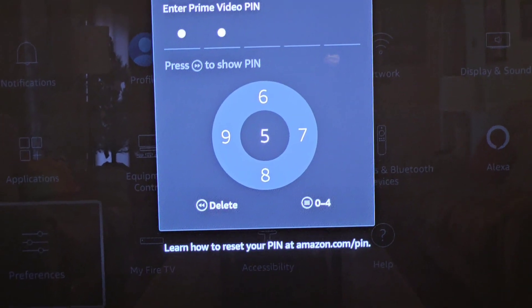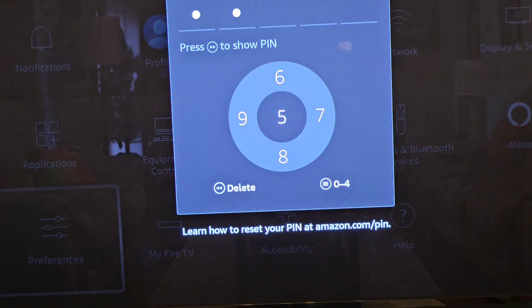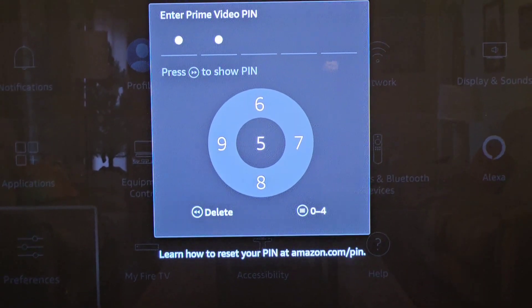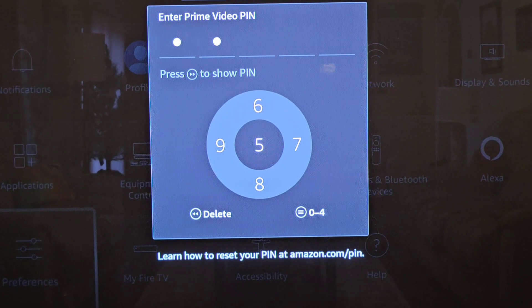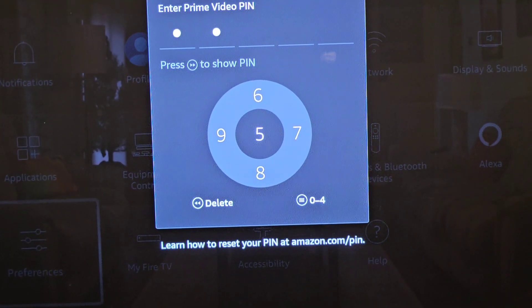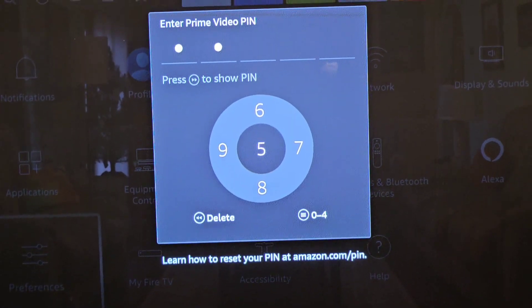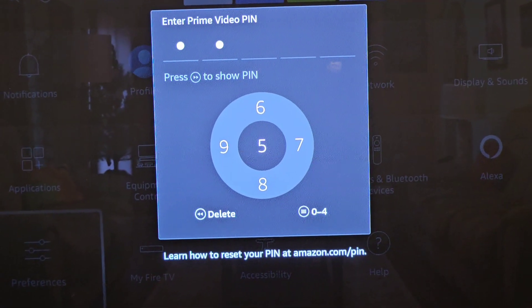You can press inside or outside the circle where those numbers are indicated, and then you can actually change the PIN number to what you want it to be. At first that was very hard for me, and that's why I chose to do this video so that others may find it easy with a little tutorial.